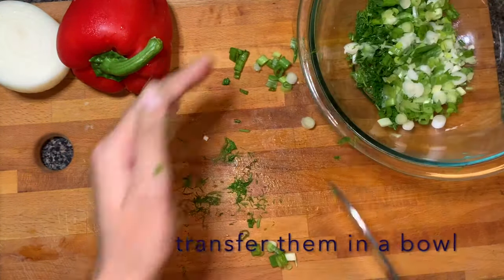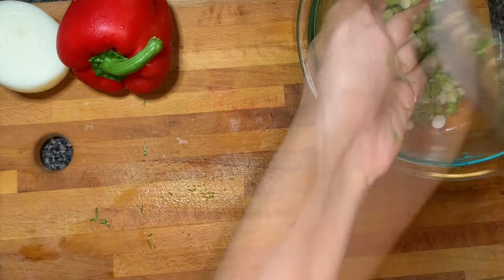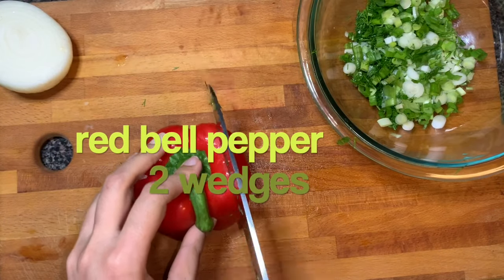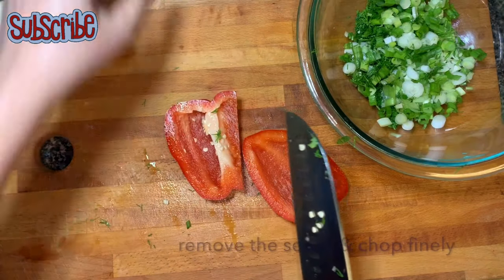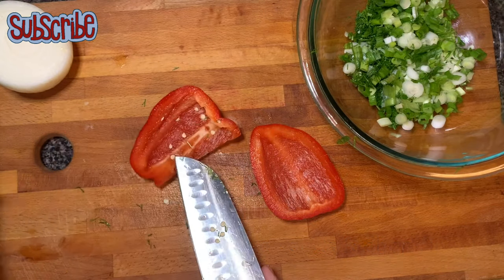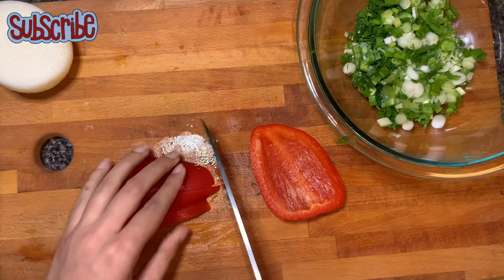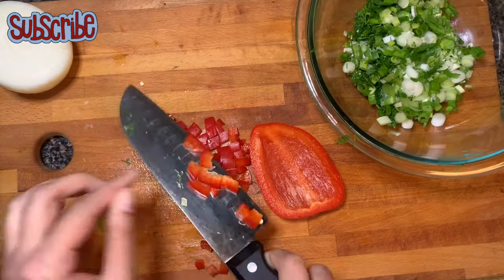Now we're gonna transfer everything into a bowl. Let's add more colors — we're gonna chop our red bell pepper. The beauty of this sandwich is that if you don't have any specific vegetable, you can add whatever vegetables are favorable for your taste. Again I'm gonna finely chop them.